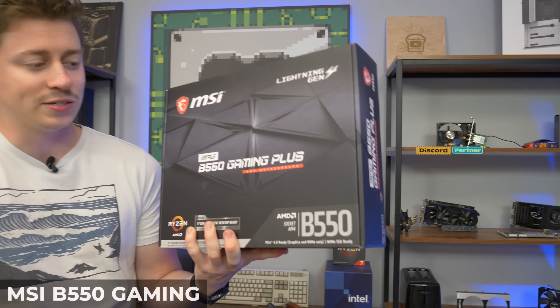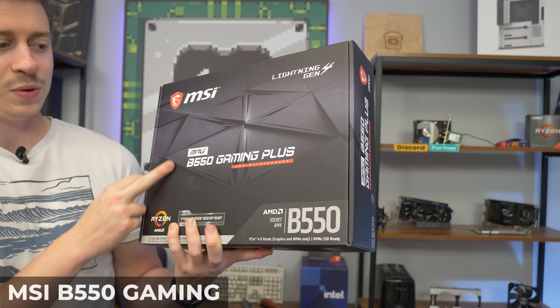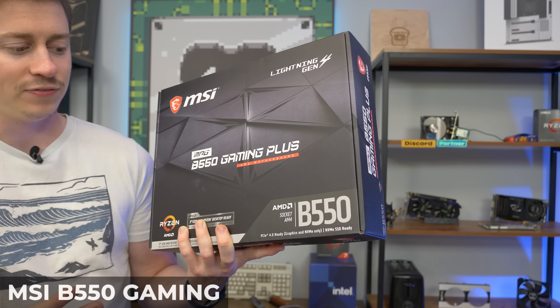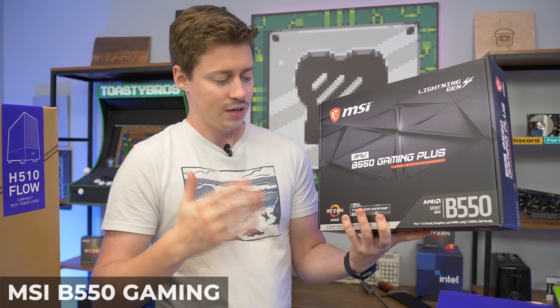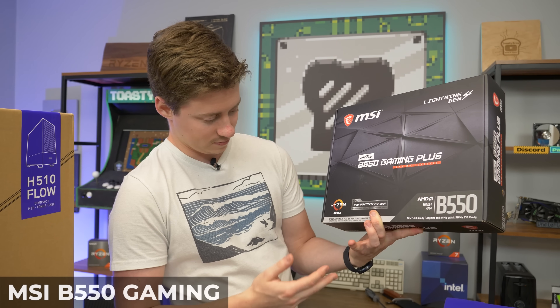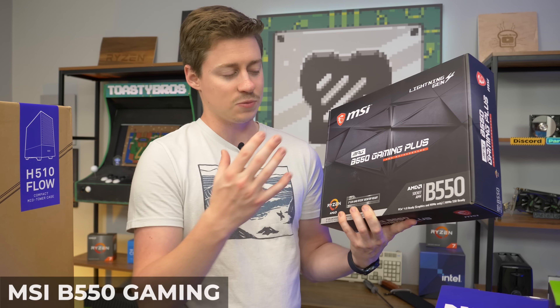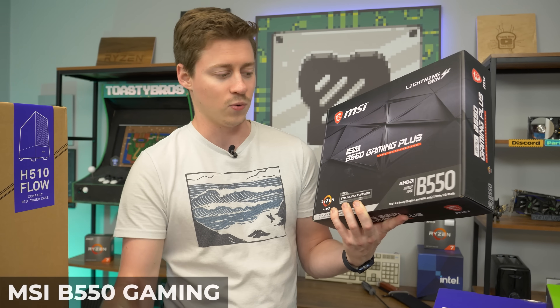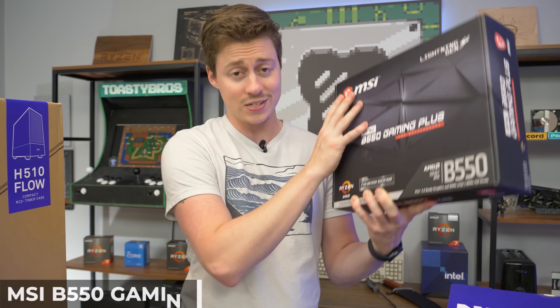For the motherboard, we just had to go full size because we wanted to take up the whole inside of this case. We have the MSI MAG B550 Gaming Plus, which is an absolutely amazing motherboard. We've used them many times — they are third-gen ready out of the box and should be fourth-gen ready as well. So I'm really hoping we don't have to do a BIOS flash, but it's B550, the most up-to-date, one step below the X570. It can still do overclocking and RAM overclocking, so it has everything that we want.